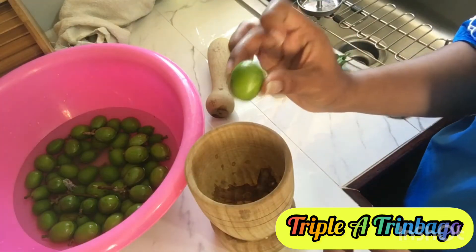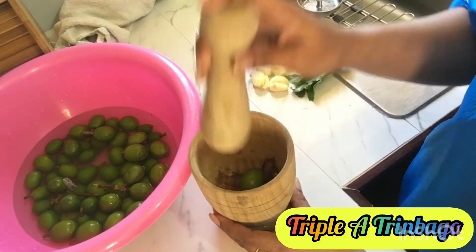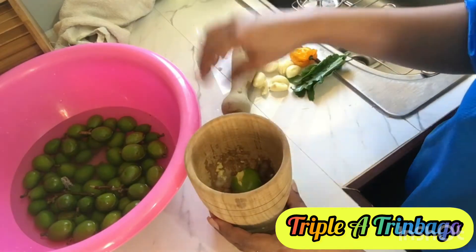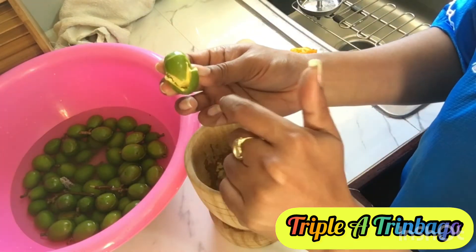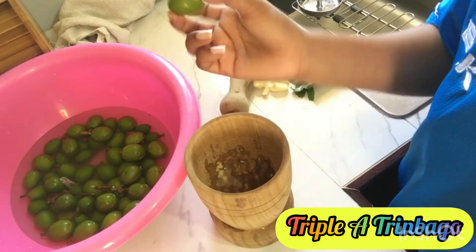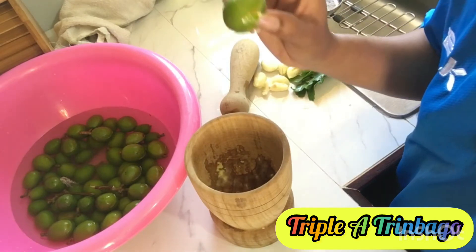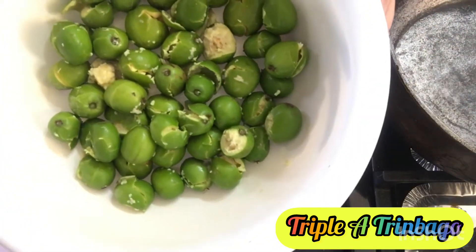So, I'm going to make some plum chow, and I hope you guys enjoy this video. First, I'm going to take each plum and smash it so that it cracks and all the juices would absorb in here, so it would taste really, really juicy and nice. Here I have all my smashed plums.